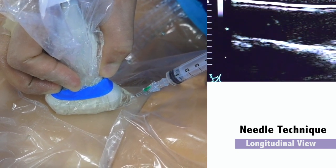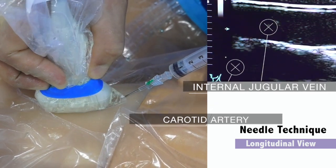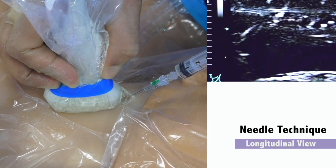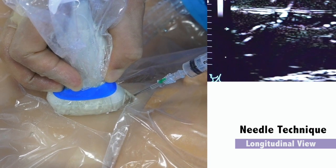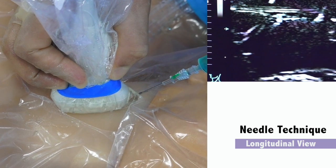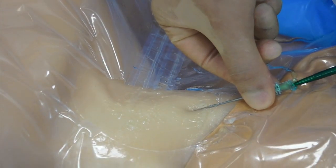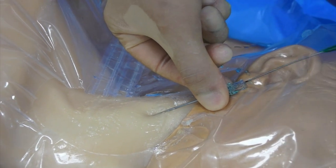This technique is the needle technique using a longitudinal ultrasound view. This is the same as the initial needle technique, except the ultrasound probe is positioned in plane with the needle and the internal jugular vein. With good alignment of the ultrasound probe, the entire needle should be visualized. The internal jugular vein is similarly encountered as a loss of resistance with the syringe filling with venous blood. Threading the guide wire is the same as in the transverse view needle technique.